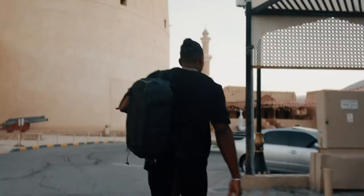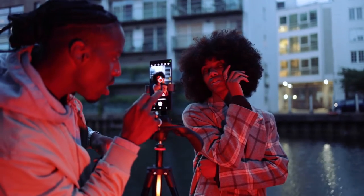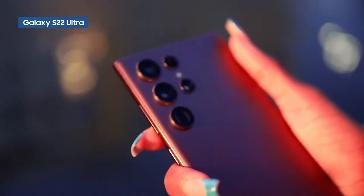What's up folks, how you doing? My name is Karl Shakur. I'm a travel and lifestyle photographer and today I'm going to give you a little bit of insight into my workflow on how I shoot blue hour portraits using this guy, the Samsung Galaxy S22 Ultra.